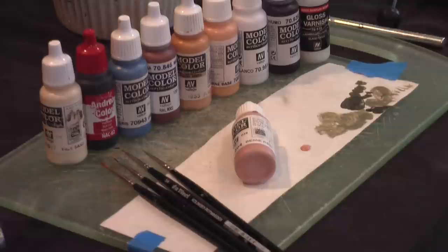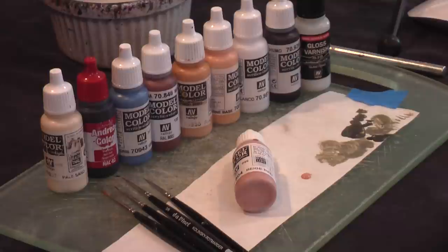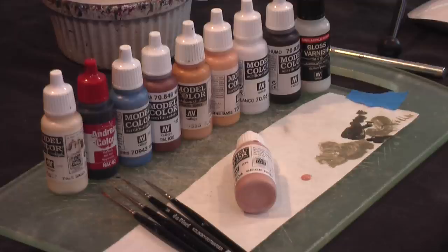I've chosen the beige red by Vallejo as the base color for the face. It's a bit of a pinkish tone, and since this guy is going to be depicted as being outside in a Russian winter, I wanted to go for more of a slightly reddish color.